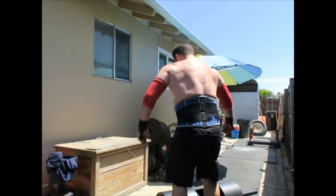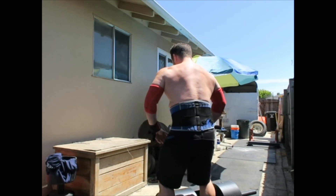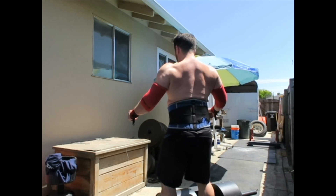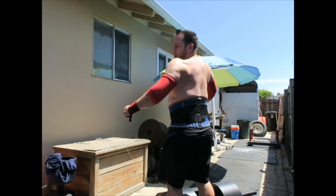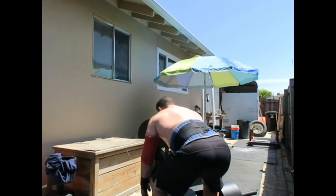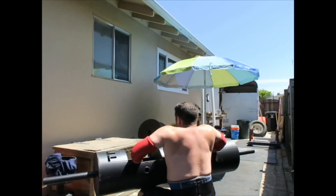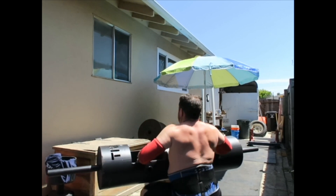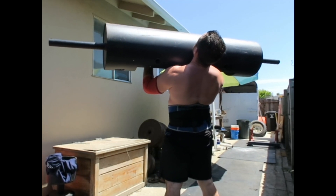So here — before I even pick up the log, I'll flare my lats and pull it up. Before I actually look back down, not just flare my lats out like I'm doing a reverse pull-down. I'm going to push that tension all the way up, hold my shoulders up here, back, hips forward, locked in.